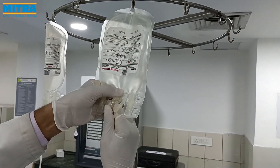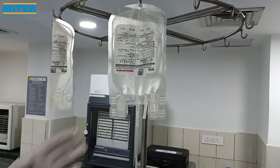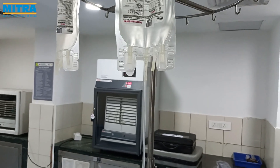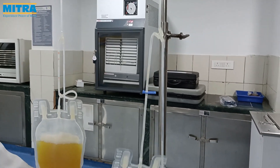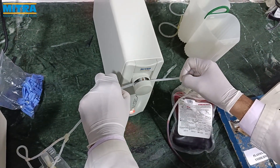Now we transfer SAGAM into the main bag from the plasma bag by breaking the breakaway valve and hanging it as shown here. Once the SAGAM has been transferred,